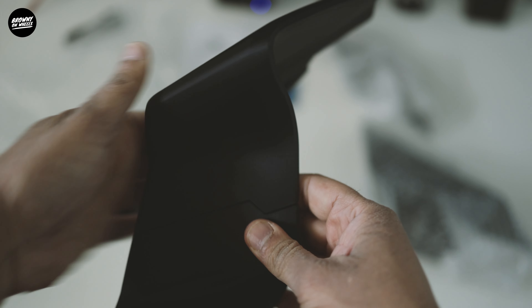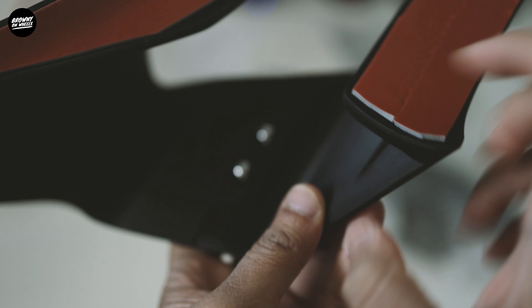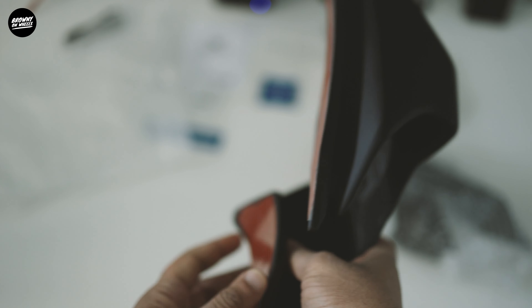It just connects like this, and behind it there are two screws that you tighten to completely secure them. This piece goes on the front of your R1.